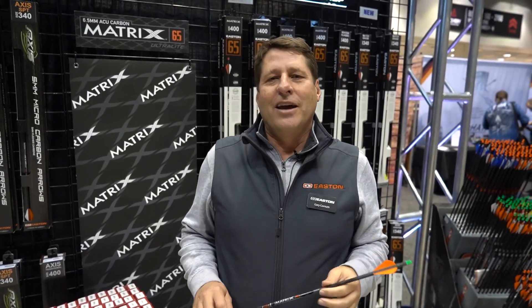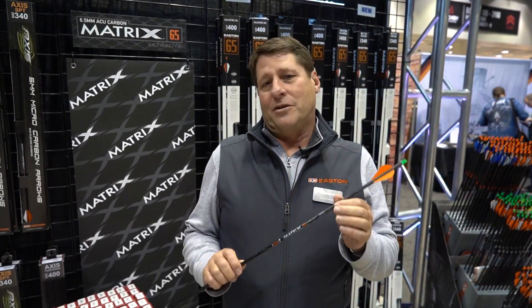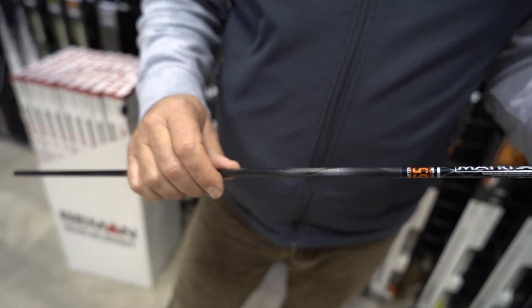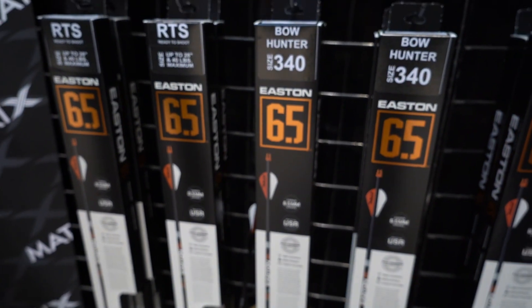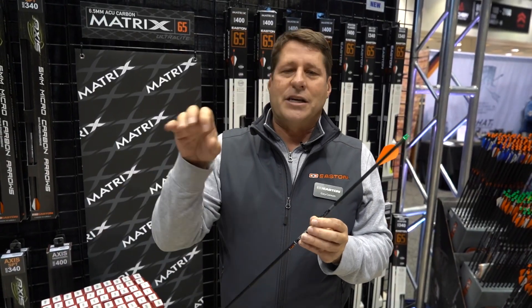Hi, I'm Gary Corning with Easton, showing off some new products today. This is the brand new Carbon Matrix from Easton. Our arrows are seamless, meaning they have the same stiffness all the way around the shaft. They're also very close in weight — as you go from shaft to shaft, they all weigh the same, so your arrows are going to hit downrange at the same impact point.